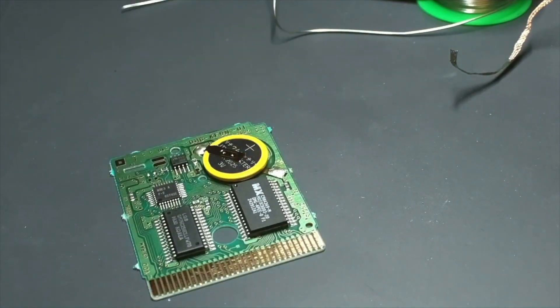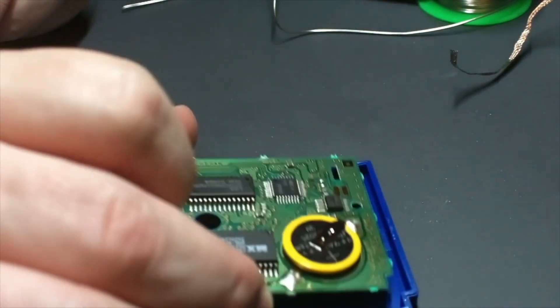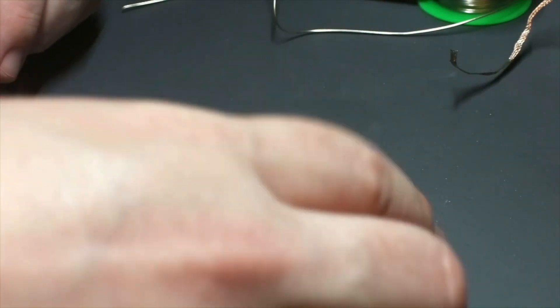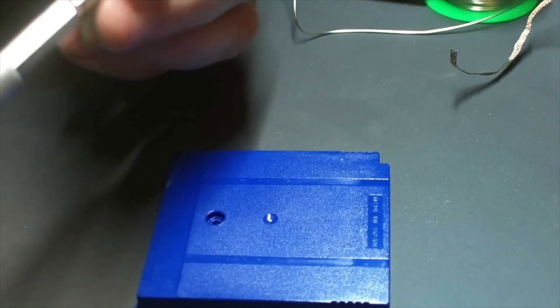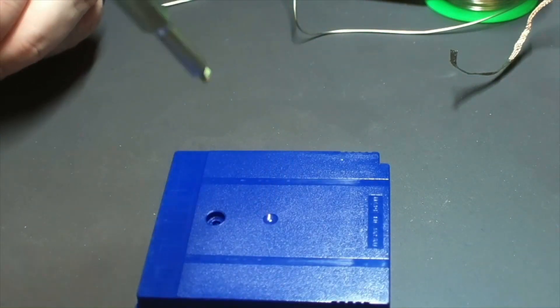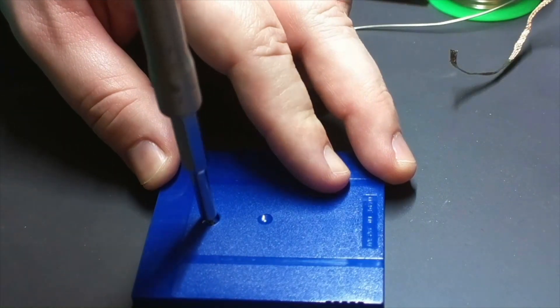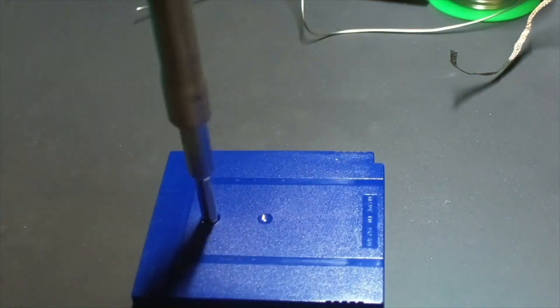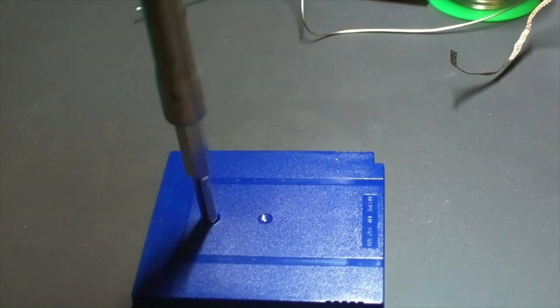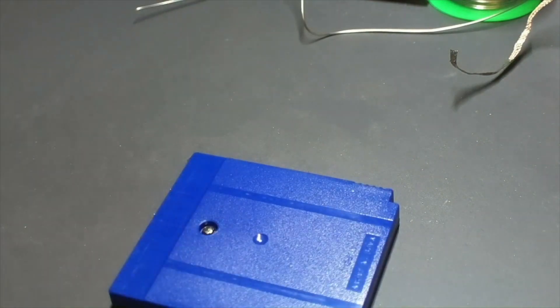It's a good thing to do even if you're not replacing the battery — just take the cartridge apart and clean the contacts properly. Putting the cartridge back together is very easy: drop the PCB in, put the top down and slide it up, then reinsert the screw. What I like to do is put the screw in and turn it backwards a little bit until it pops downward, so I know I'm in the thread of the screw. Then make sure you don't torque it down too much because you don't want to damage the plastic threads.